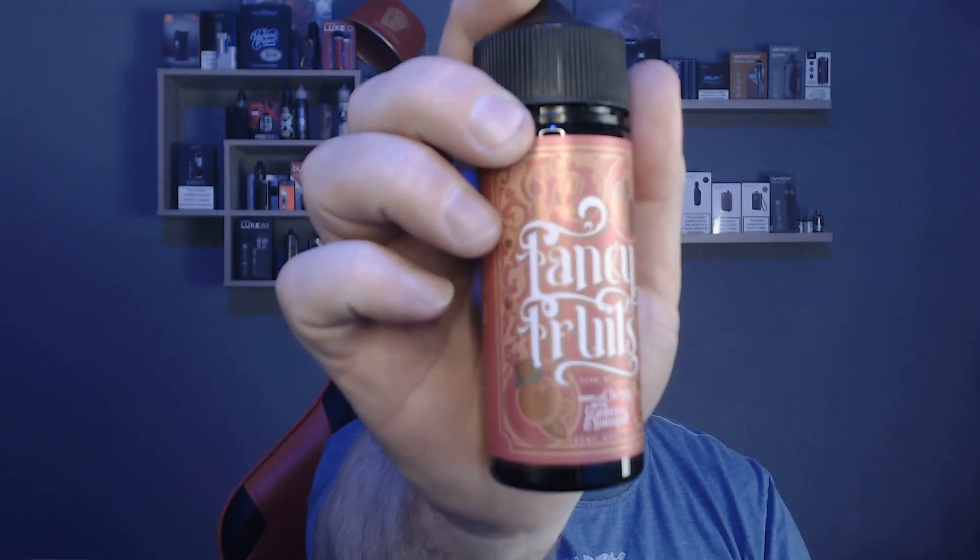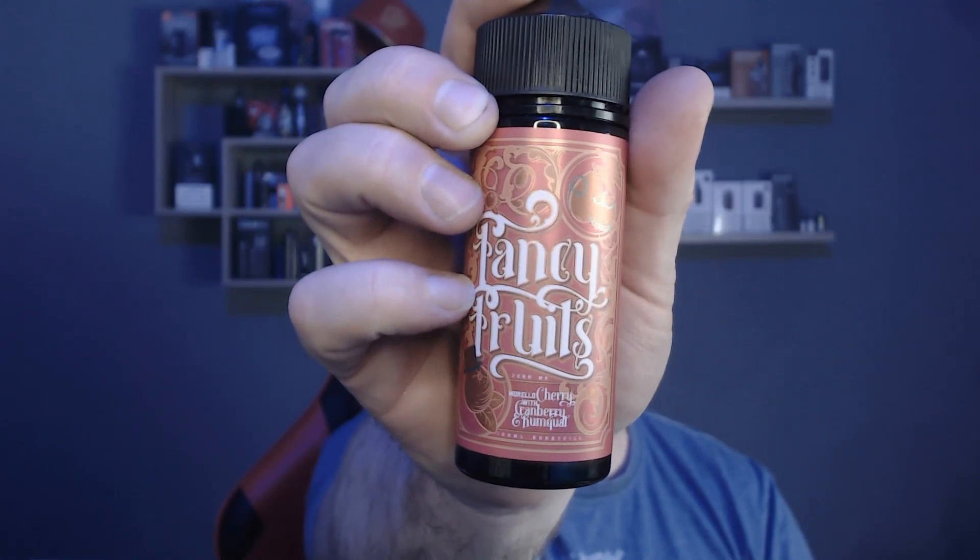So we've been looking at Fancy Fruits — Morello Cherry with Cranberry and Kumquat. I would like to thank Ian from Dispurgo for sending this over for review, much appreciated. You can find me on TikTok, Instagram, and Twitter. You can also find me here on a Wednesday and the third Sunday — Wednesday for the UK E-Liquid Mixing Show if you want to learn DIY mixing, and Sunday night for NUVS for a general chat. Both are at 9 o'clock on this channel. See you on the next one, bye for now.